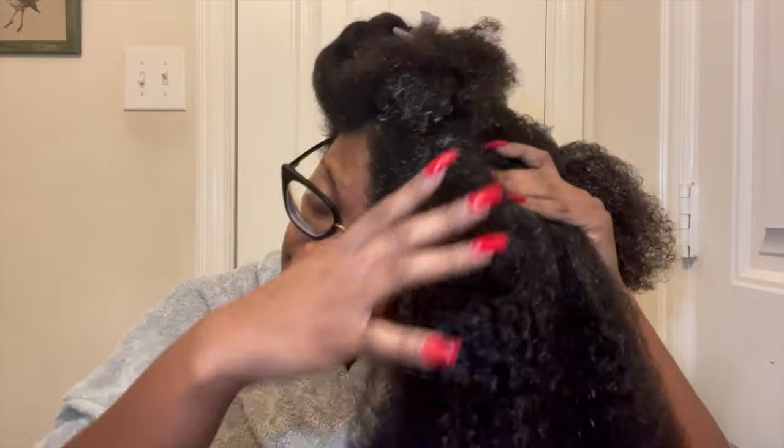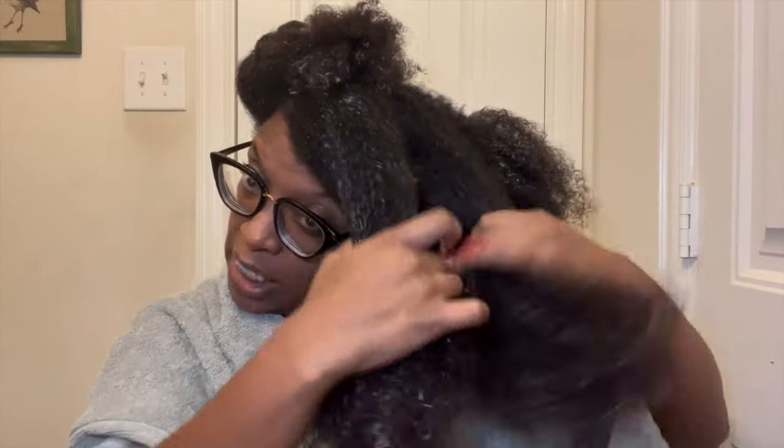Now we have this section down. I'm going to make the sections smaller and use a minimum of this Camille Rose product. I have an official review on it, but to let you know it's a bit sticky and it can be a bit heavy, so I don't want to use a lot.